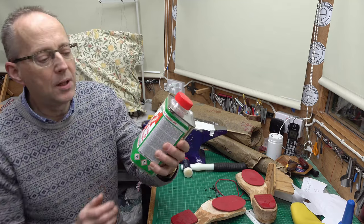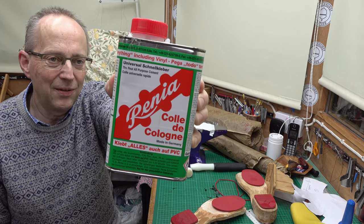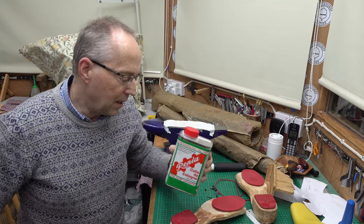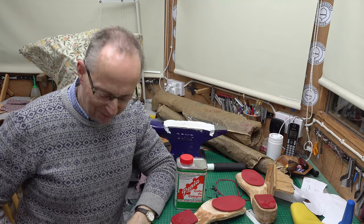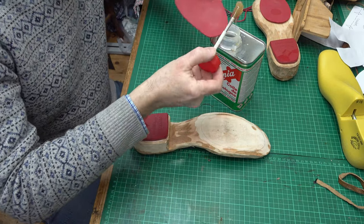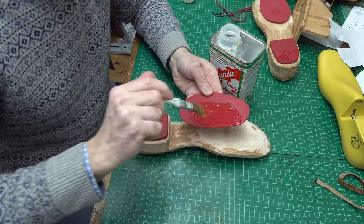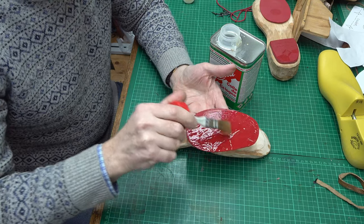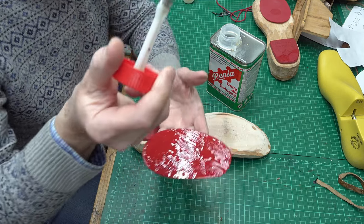For that I'm going to be using a powerful contact glue — one of these veneer glues. This is the one where you need to use it in a well-ventilated area, but it is particularly good for a rather challenging job like sticking on the sole units. Just like with my other shoe-making videos, you'll see me come with a brush, put it on both surfaces, let them go tacky, and then join them together and give them a bit of a hammering to make sure they settle nicely.